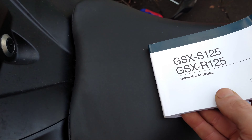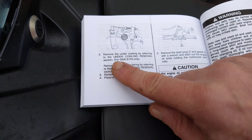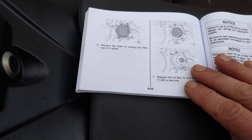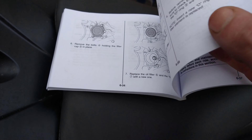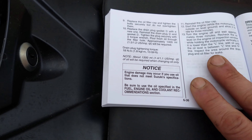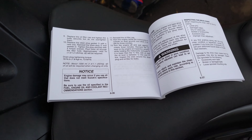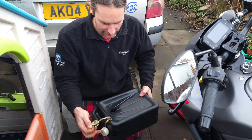Everything I need to know is in the book that comes with it. The owner's manual tells you to remove the cover, shows you where the sump plug is, and gives you all the information you need - how much oil goes in. I'm fitting genuine Suzuki parts to keep the warranty on it. It even gives you the torque settings and shows you how to reset the service light when you've finished.